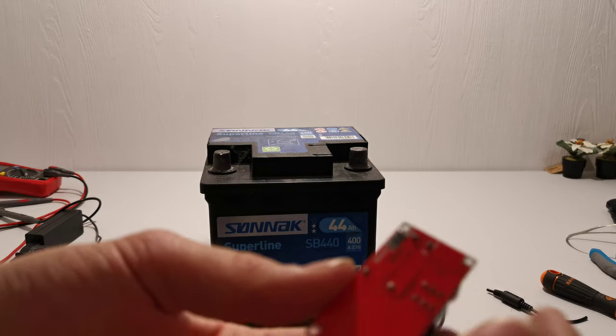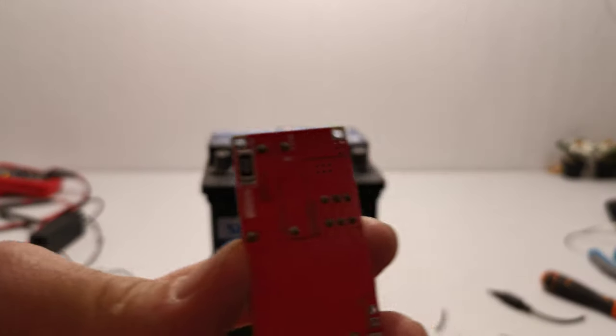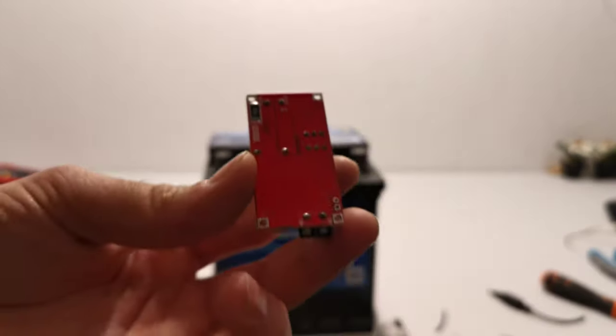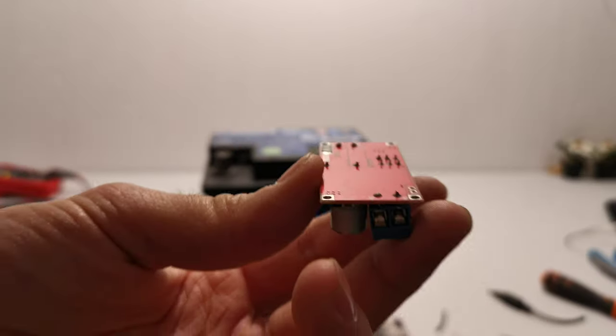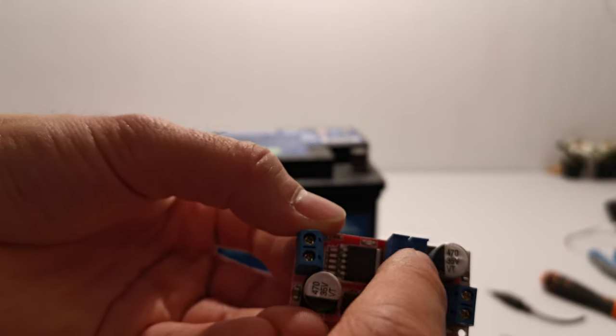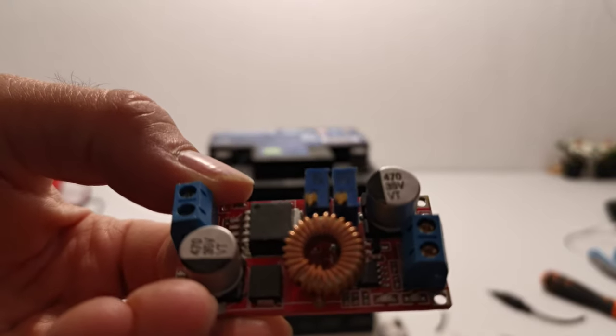This has an output side and an input side. It has two variable potentiometers that you can use to adjust the voltage and the amps.